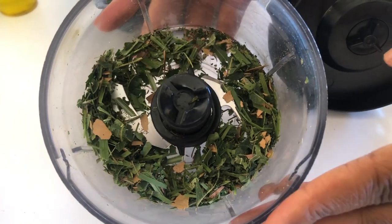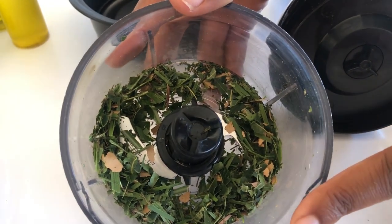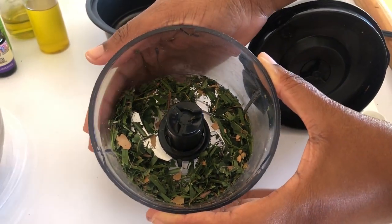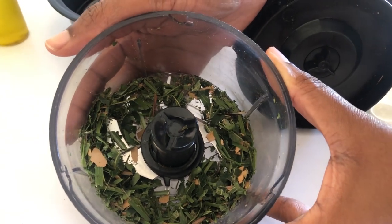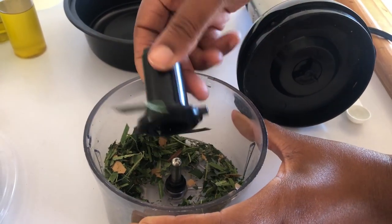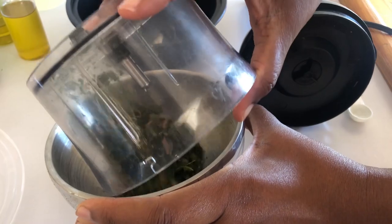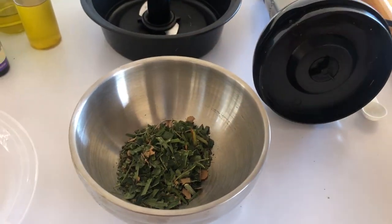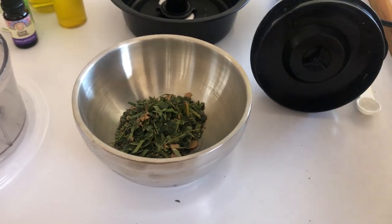I've been grinding for about five minutes and this is what everything looks like — this is as small as I will be able to get the leaves. This is a very lovely combination of fragrances; the lemongrass and peppermint are smelling great. I'm going to go ahead and pour this into my container and complete the bruising of the herbs after I've added the oils.